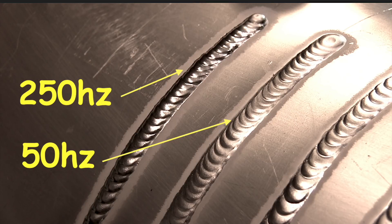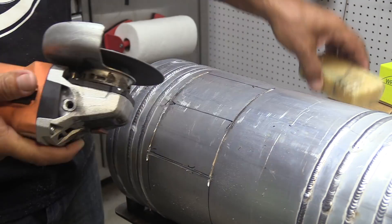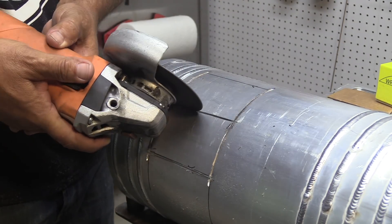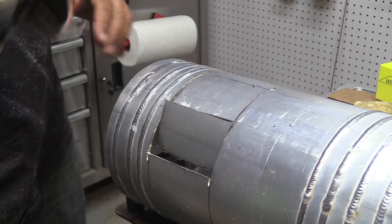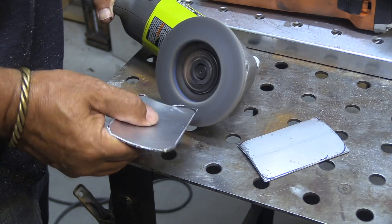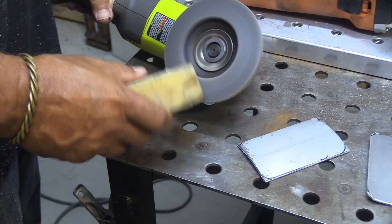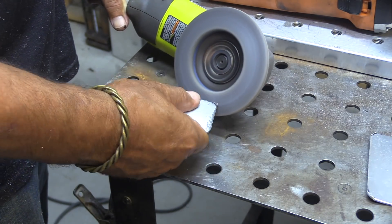There are cutting wheels specifically designed for cutting and grinding aluminum that won't load up as bad as a regular one, but here I'm just using some beeswax on this slitting wheel and it works pretty good. I'm going to have to clean those edges and get that beeswax off before I weld this thing, but no problem. Also, throwing a little beeswax on a flap disc really helps it cut without loading up.